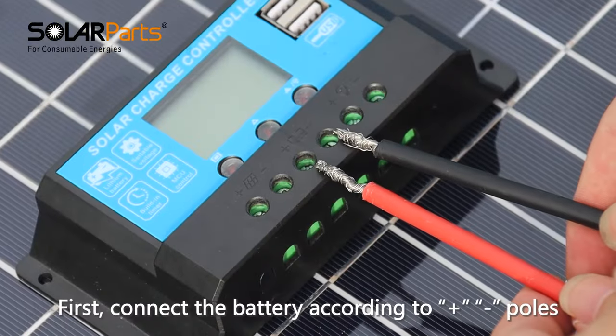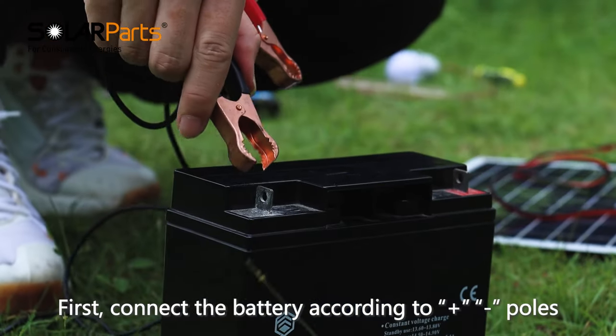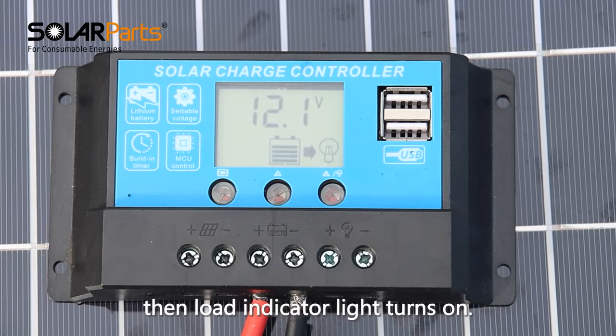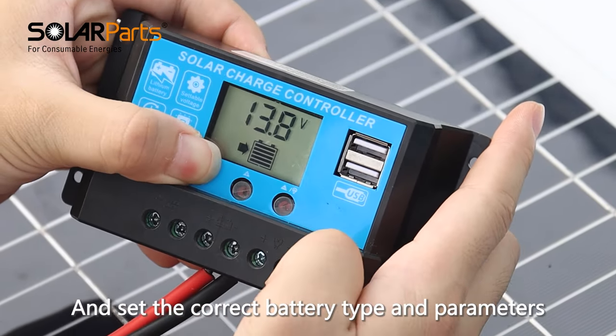First, connect the battery according to positive and negative poles. Wait for the controller to identify automatically and indicate battery capacity, then the load indicator light turns on. Set the correct battery type and parameters.